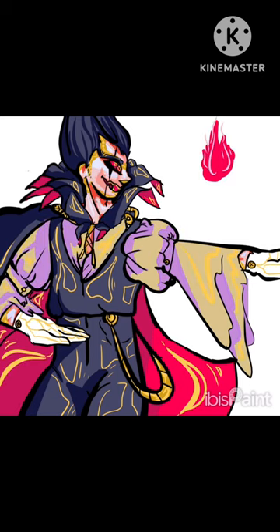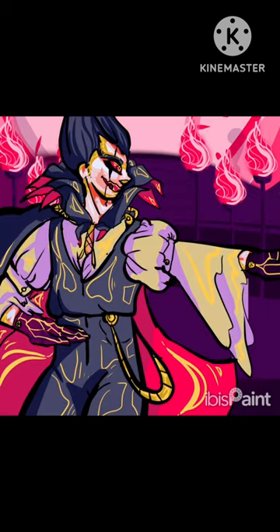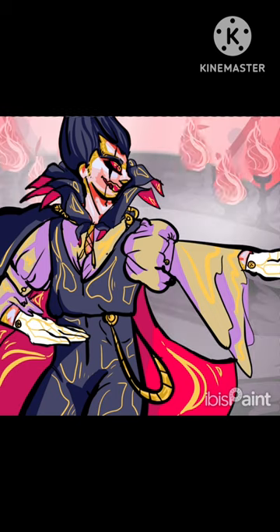I finish up with my shading before I start making the backgrounds, which I actually had a little bit of trouble with. You'll see that I changed it a few times and edited it around.